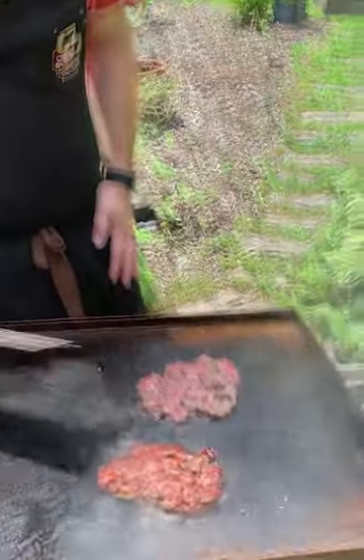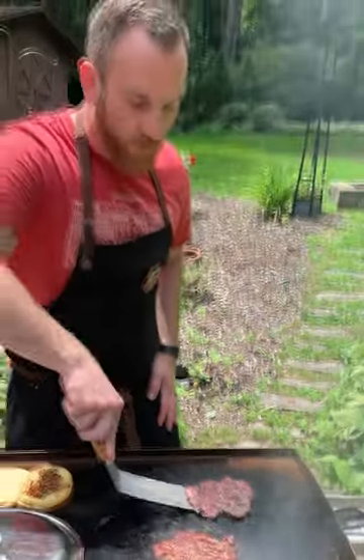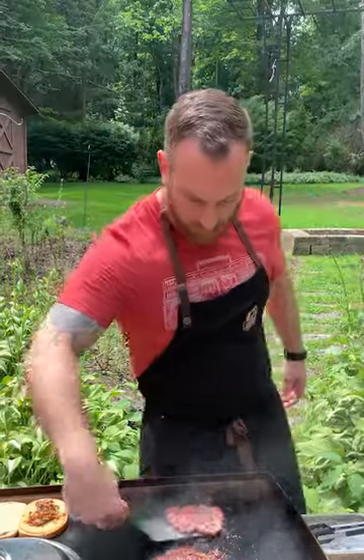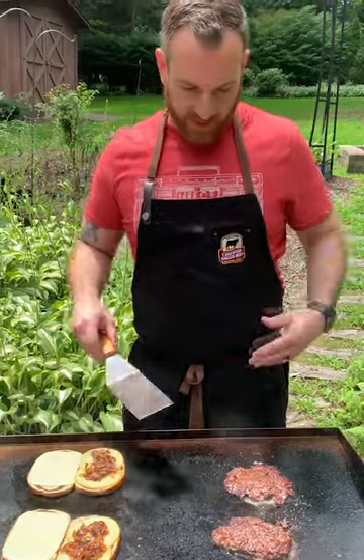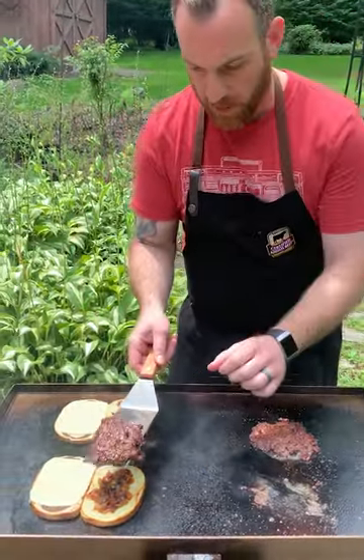Look at all that flavor — this is what I love about the smash technique. It is going to be more of a well done burger but it still stays nice and juicy. Trying to get all that crust. Oh yeah, that's beautiful. I'll let these cook for a couple minutes and then our sandwiches will be ready. They cook super quick and I'm just going to make this patty melt.